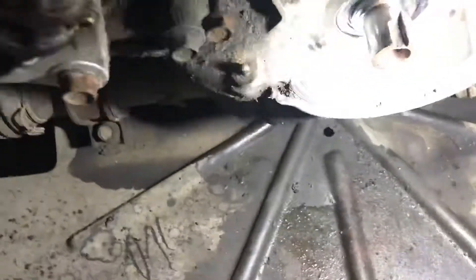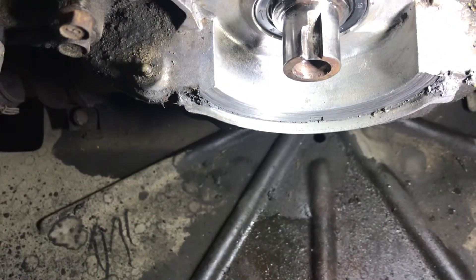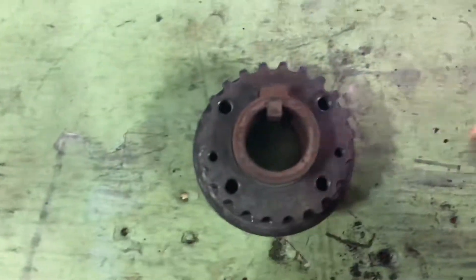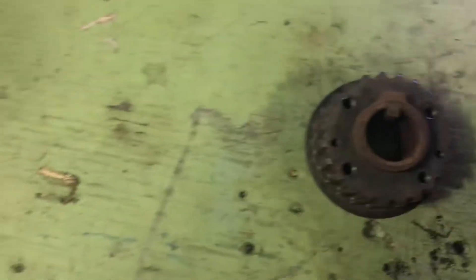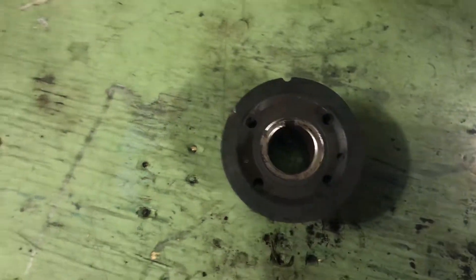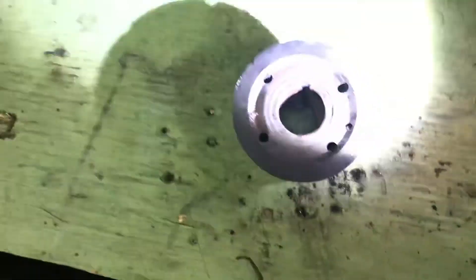Look down there on the crank. Notice anything about that keyway? See how it's all worn out? One of the things I was worried about when I started taking this apart was that the crank pulley there looks fine, right? Nothing looks wrong with the keyway. But until I took the timing belt off, I realized I could turn this a little bit — just about a full tooth, maybe a little more.